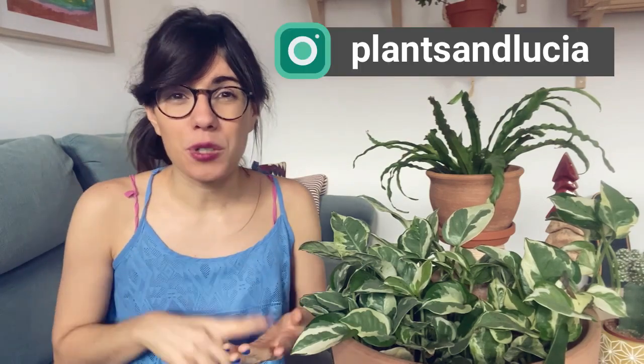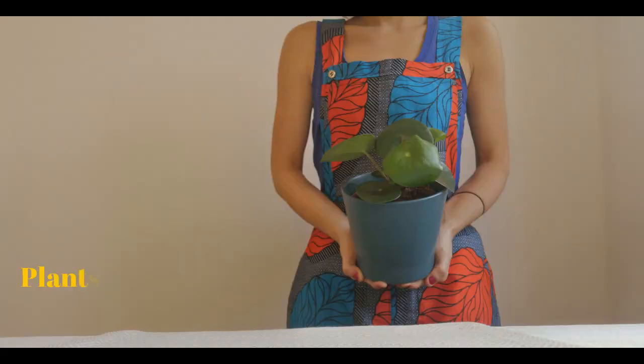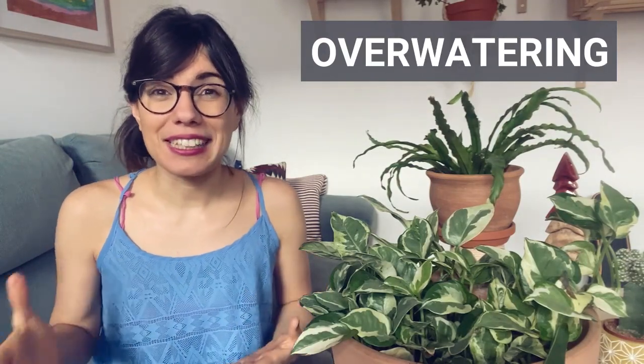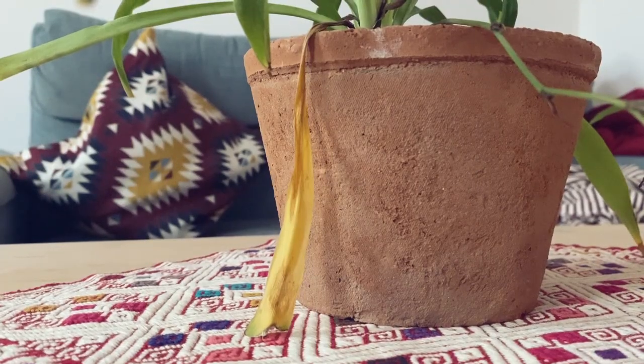Let's look at the causes of leaves dropping and how we can help our plants. The most common cause for leaves dropping is overwatering, especially if you see that the leaves are yellowing before they drop.